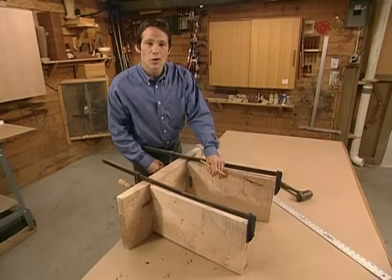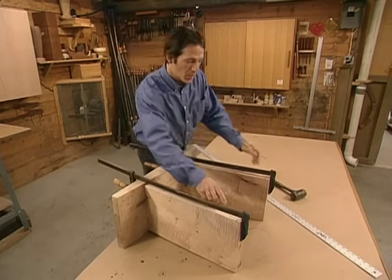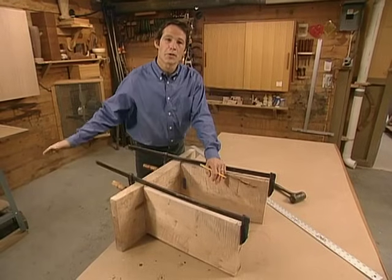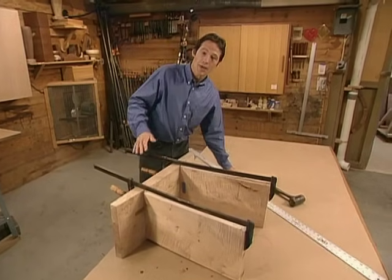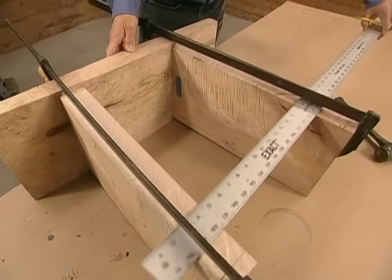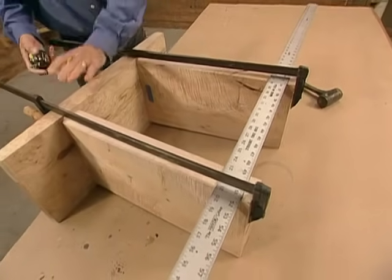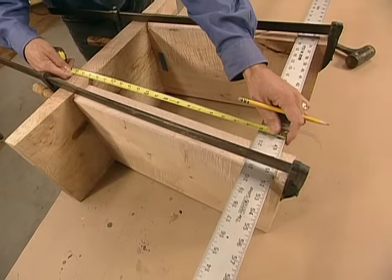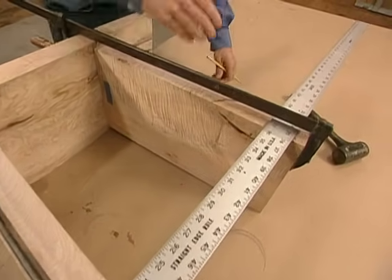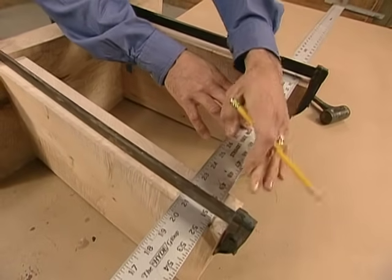Now that we're done making our joinery, we've dry clamped our legs to the bottom of our bench seat. Next, we need to make the angle cuts on the bottom of these legs so that when we glue up our bench, it's going to sit level on the floor. This is a great time to do this because we can use the top of the bench seat while it's still straight as a reference point. We'll take a straight edge, slide it into place, reference off the top, come down about 21 inches, and make some pencil marks. Then we go to the band saw and make these angle cuts.